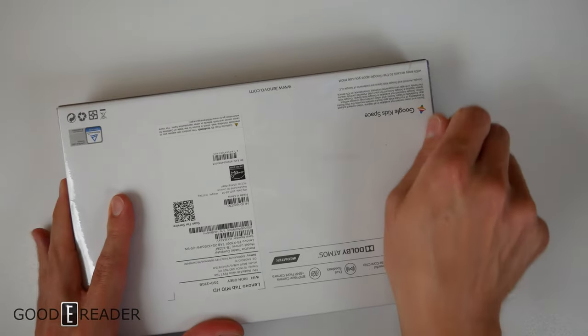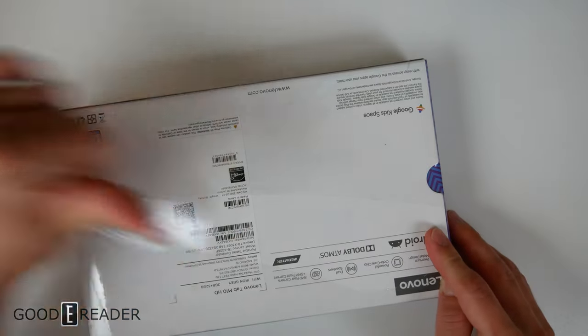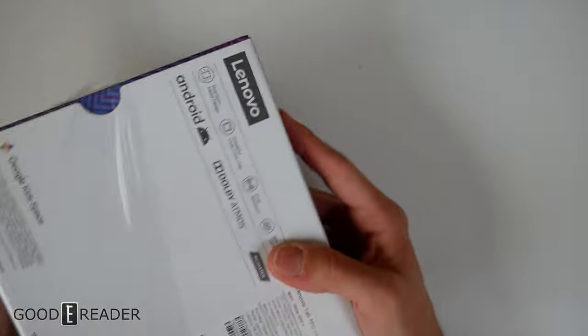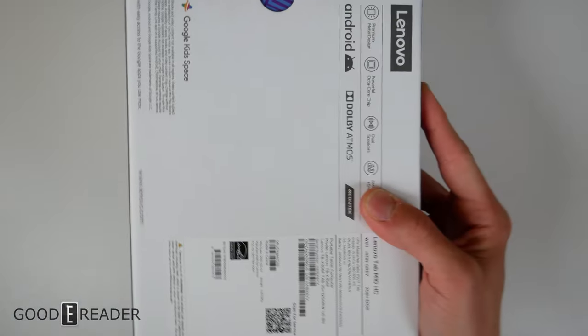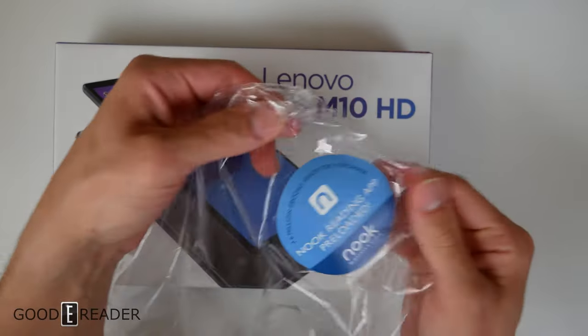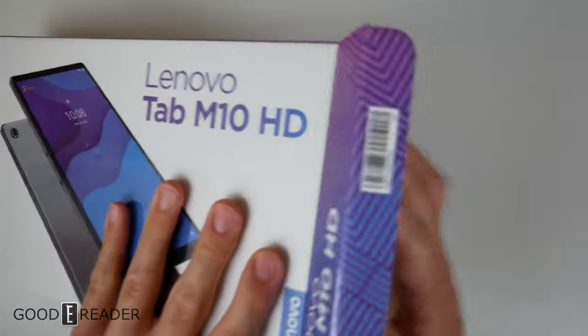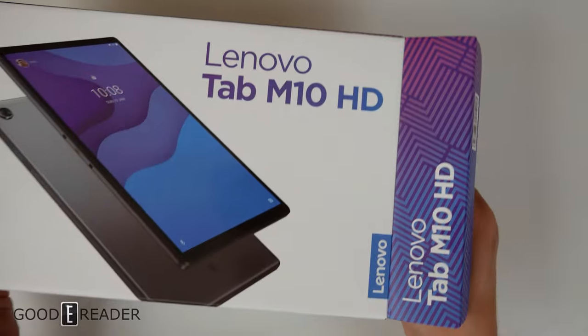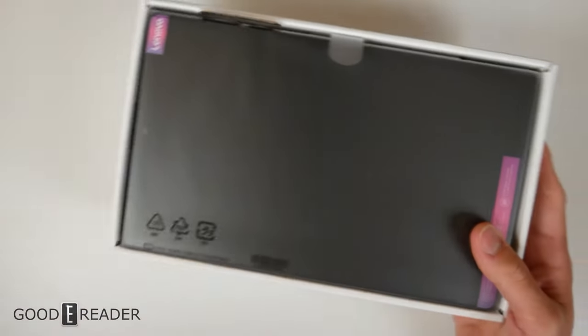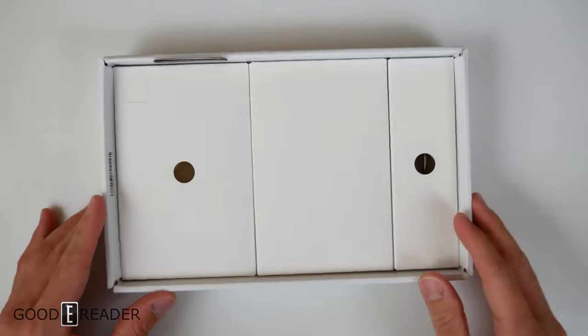Let's crack it open for the first time. A little candid here — we did review the full Nook Galaxy line and found you could just buy the Samsung Galaxy Tablet for cheaper and sideload all the Nook applications. We hope that's not the case this time. We do have our little Nook sticker here. They're using a cardboard cardstock, not regular white paper. Nothing else in the box — putting the device off to the side and let's explore the little chambers.